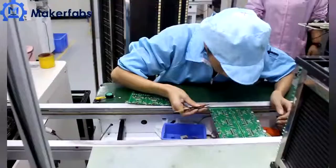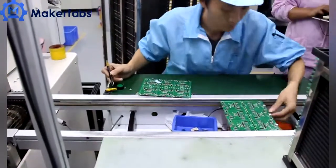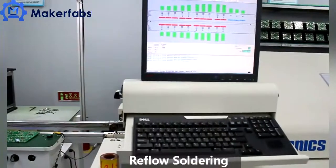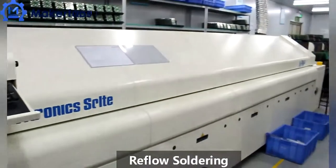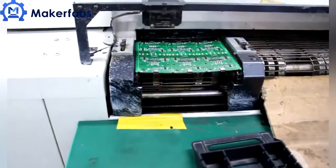Line-zone reflow ovens are used for reflow soldering. Maker Fabs engineers check the project and adjust the temperature settings depending on the project and components, to ensure the best soldering quality.